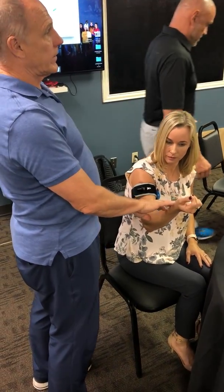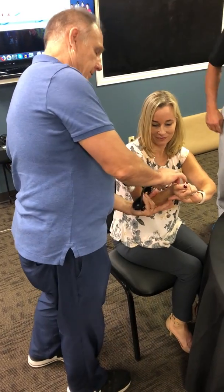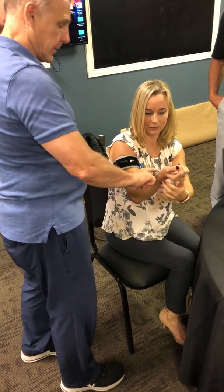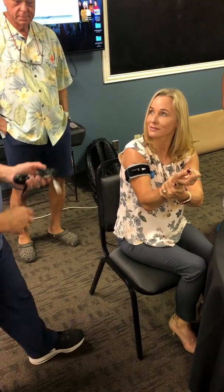First order of business is to see if she can find her own pulse, and that's not as easy as some people think. There's a particular place to do it, but it's right here. Okay, I can feel it. Feel it? Yeah.